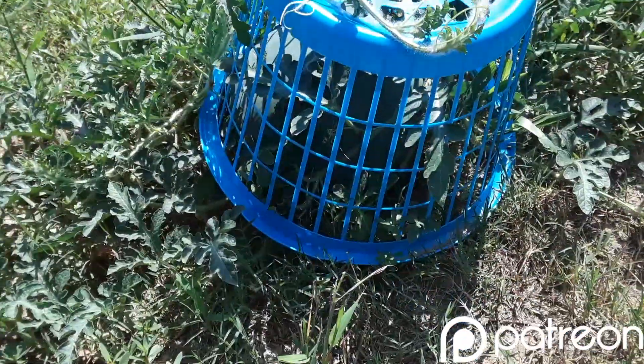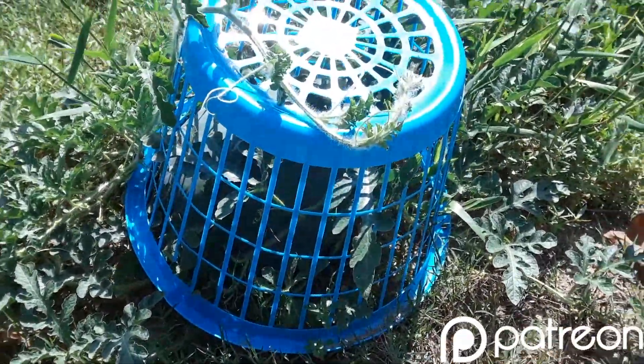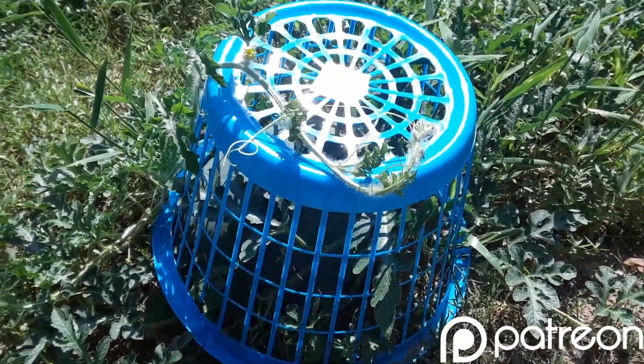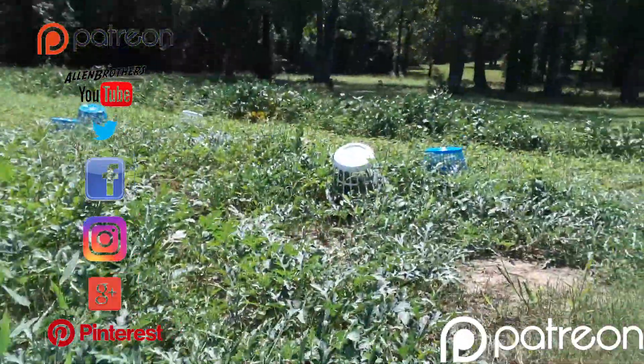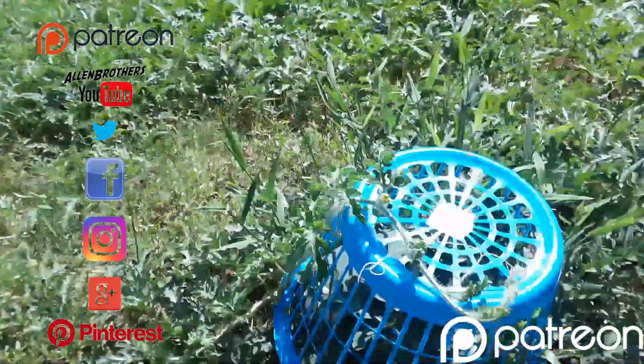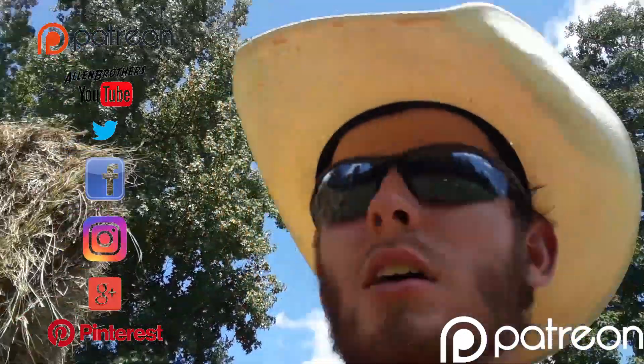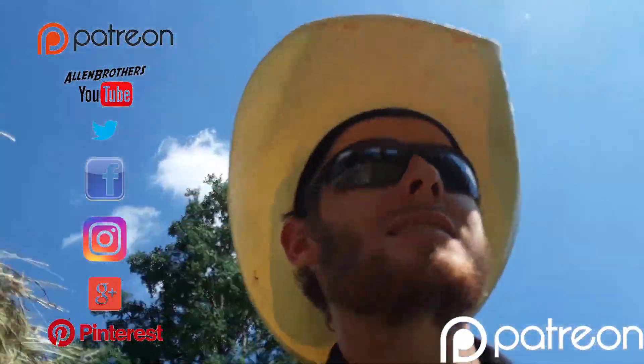If you've got something bigger, you can stake them down and that keeps anything from eating your watermelons. You can pick baskets up like this for 99 cents at Dollar Tree and places like that. So don't lose your melons — cheap way, get baskets for 99 cents.